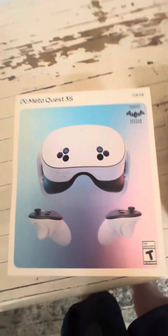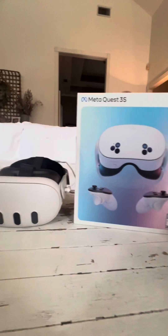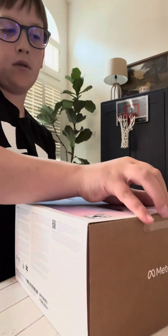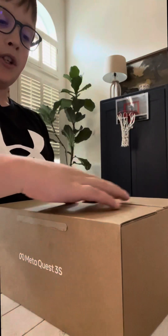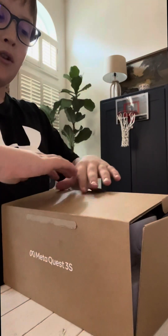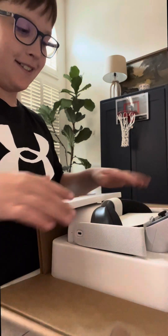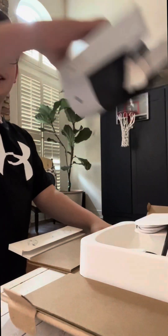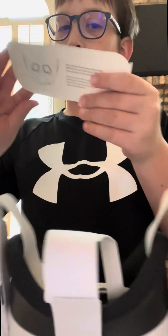Let's go! So yeah, this is what it looks like. The difference — look, I think it just slides. Oh my gosh. What the... here it is. Oh my gosh.